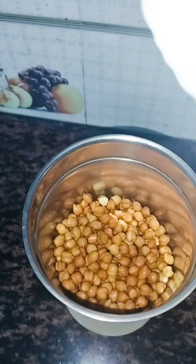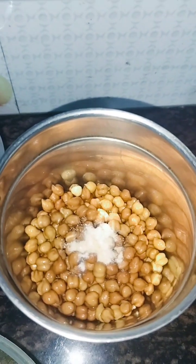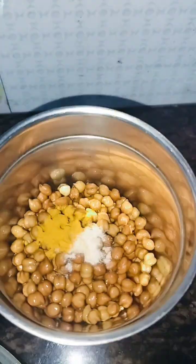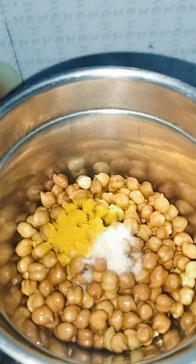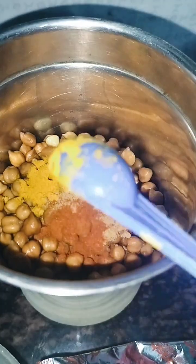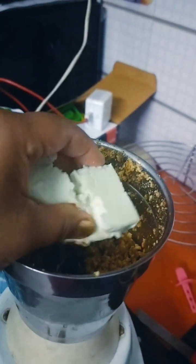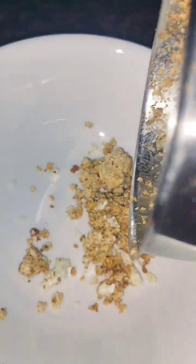I had to make it overnight. The cutlets have been prepared. Now I have to make it in the morning. I am putting 200g paneer with 200g paneer.